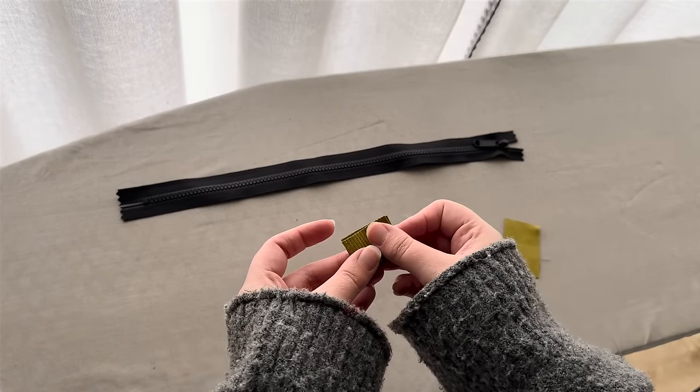Now that both straps are attached, slide the long strap through the glider. I was a little nervous about the bulk here, but it worked out great — it went through perfectly. The only thing left to do is seal up the gap in the lining. You can see where we folded up the seam allowance on one side; fold up the seam allowance on the other side as well, half an inch, and press that in place.